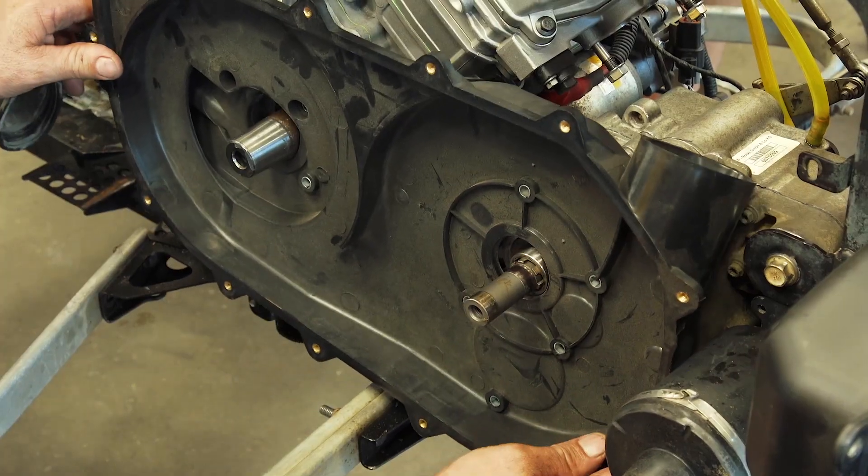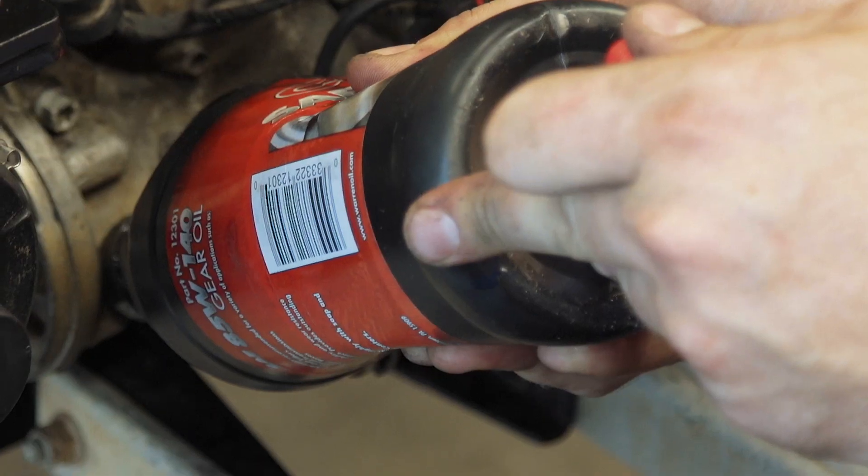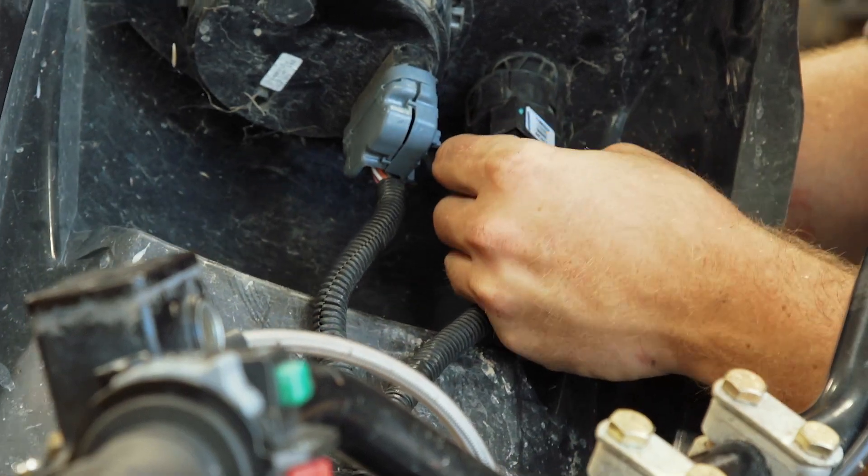Kind of like guys fix up older vehicles nowadays, we can fix up these older Can-Ams. Can-Ams, in my opinion, are top of the line ATV. On the rebuild, we went with a 5mm overbore throttle body, an engine programmer, an ECU reflash, and a full HMF exhaust.